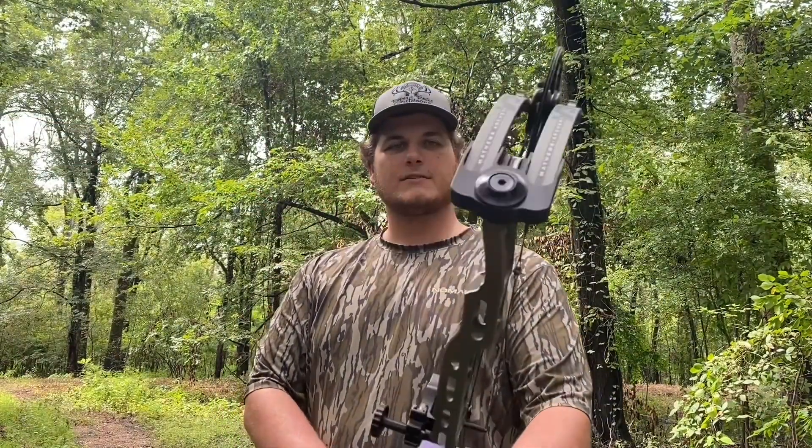Welcome back to the channel, everyone. Today we're going to be going over my bow setup for the year. It's the Matthews V3.